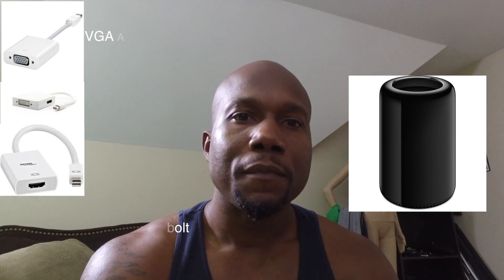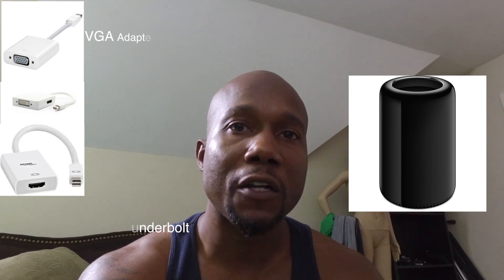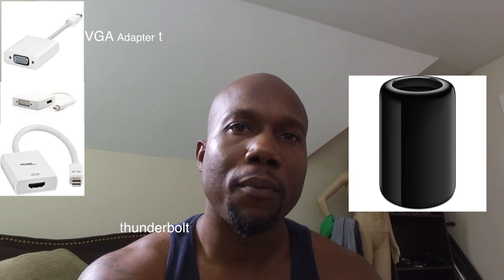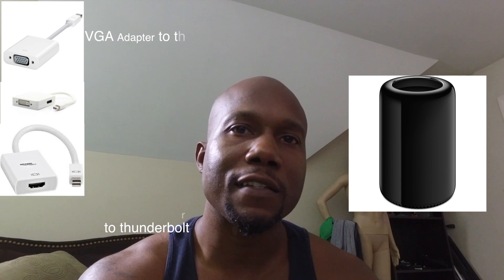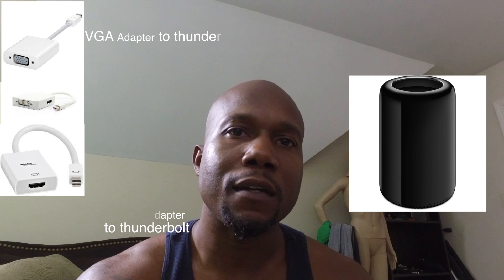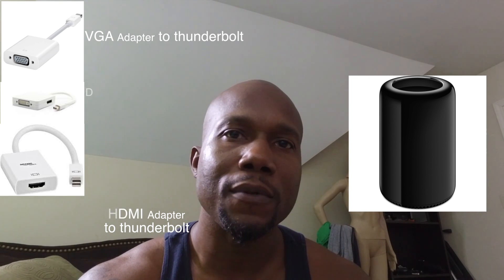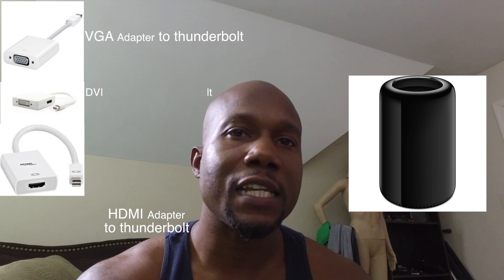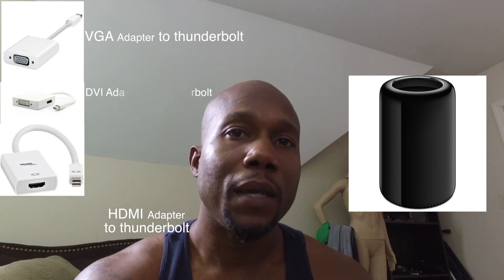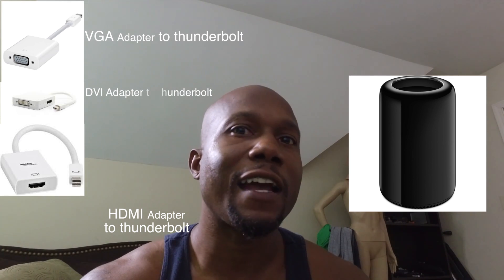What's up guys, I'm here to talk about how to connect three monitors to the Mac Pro latest version, 2013. I've looked all over the internet to try to solve this problem, even contacted Apple support, and no one seems to be able to help. But I think I found the solution — matter of fact, I found it.